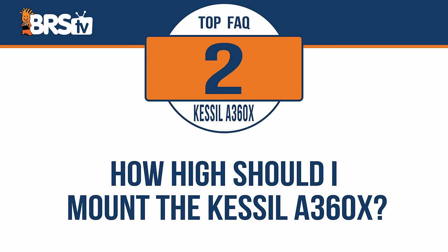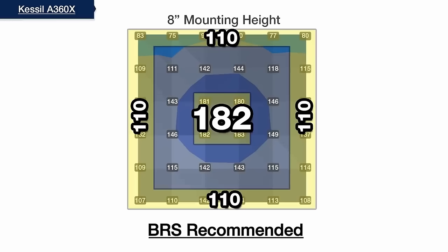How high should I mount the Kessil A360X? Based on our testing, the best mounting height for a Kessil A360X is right around eight inches off of the surface of the water, which provides the most even spread of PAR with minimal light spill.